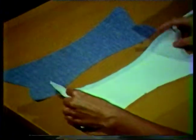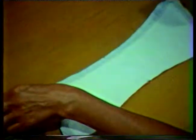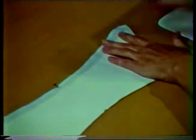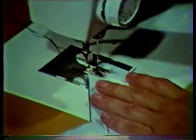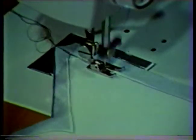With right sides together, pin the upper collar, which is the top layer, to the under collar along the back or outer seam only. The outside edges should be even. Do not pin nor stitch the ends of the collar this time. Stitch these two layers together, five eighths of an inch from the raw edge, using the marked seam line as your stitching guide. Start the stitching at the edge of the collar and continue stitching the full length of the collar seam.